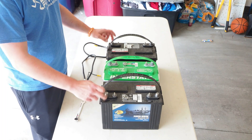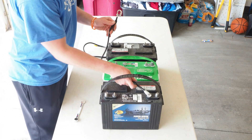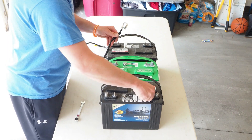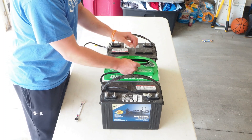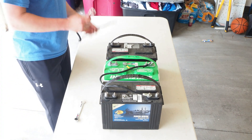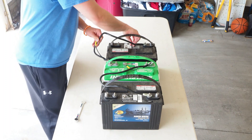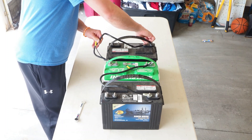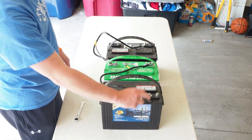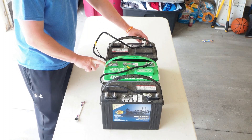So with that in mind, here's how it looks: negative on battery one connects to the positive on battery two. Then negative on battery two goes over to the positive on battery three. So battery one's negative is connected to battery two's positive, and battery two's negative is connected to battery three's positive.